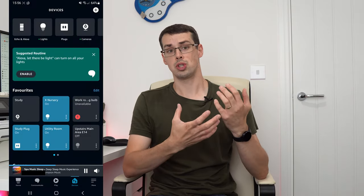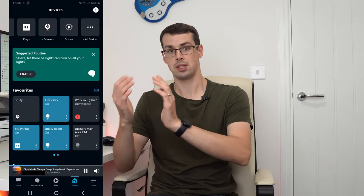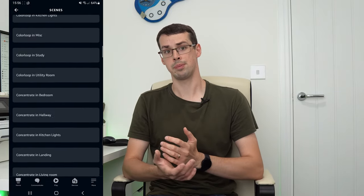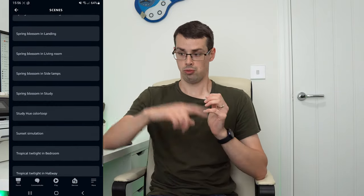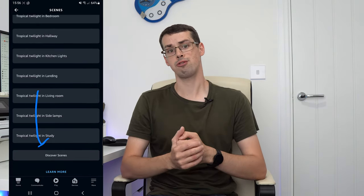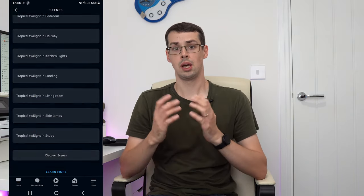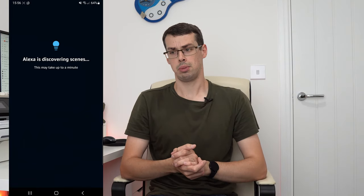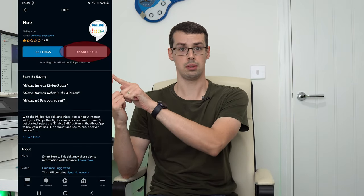Before you can add these lab formulas to routines in the Alexa app, you should actually launch the Alexa app and then go to Devices and Scenes. Scroll through and see whether the lab formulas are listed here as scenes. If they aren't, scroll right down to the bottom and click Discover Scenes. After a short wait, your Hue lab formulas should then be pulled through into the Alexa app, but if not, you should probably try turning your Hue bridge off and on, and in the worst case, unlink and relink the Hue skill within Alexa.